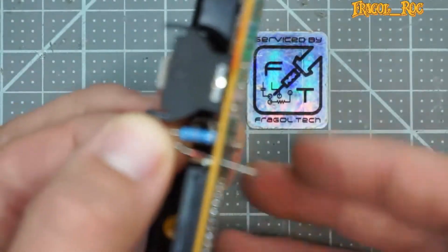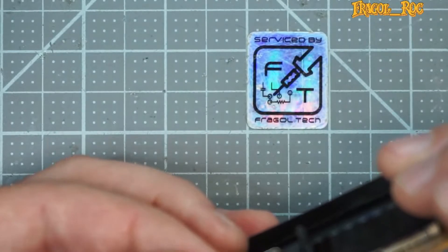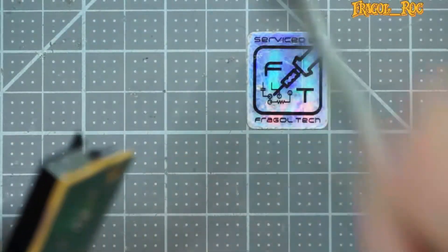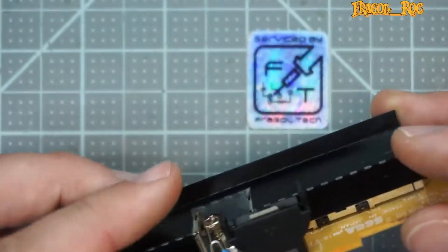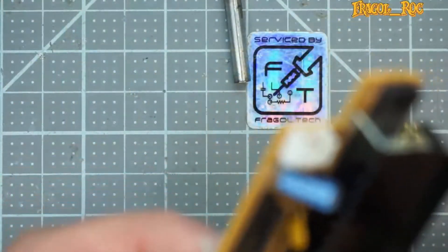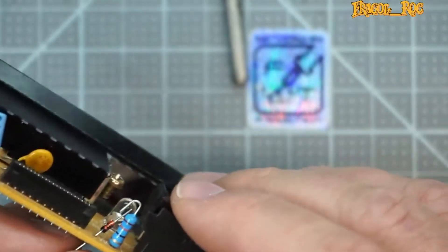Just going to hold it like so. I'll get some solder on the tip and just tack it in to hold it there while I get it all situated. So now it is in place. Let's go ahead and get it attached to the resistor. I'm going to clip off the extra component leg here because I already got some good overlap — it's right where I need it to be, so I don't need that much component leg sticking out.